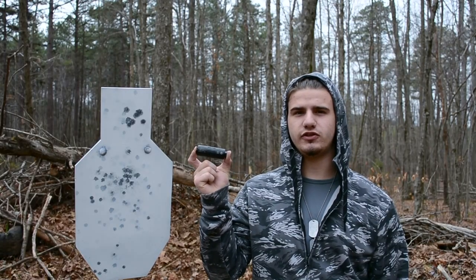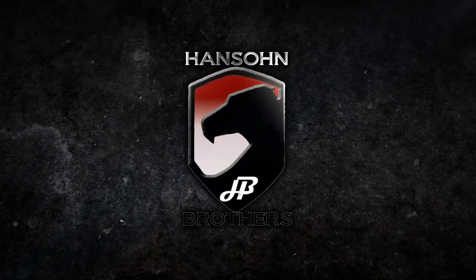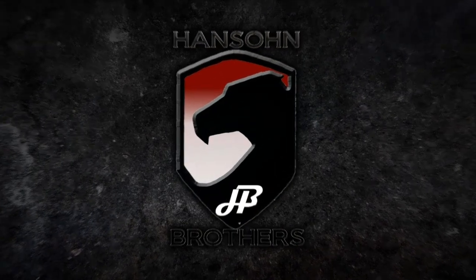Thanks for watching Suppressed Nation. For a Gemtech Aurora 2 of your own, please contact Hanson Brothers. We'll see you next time.